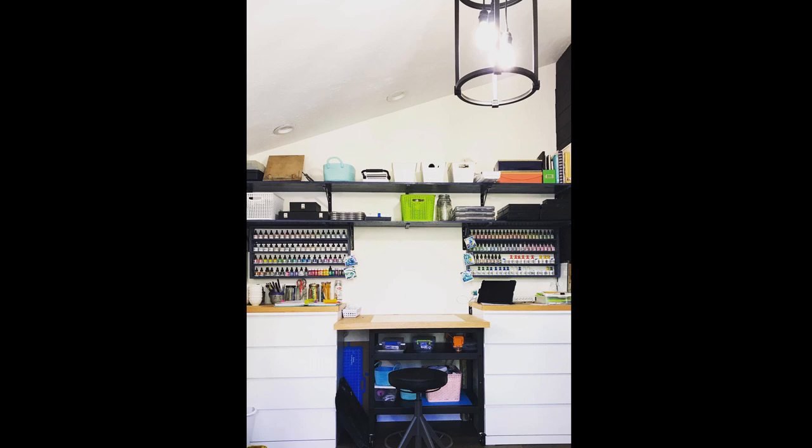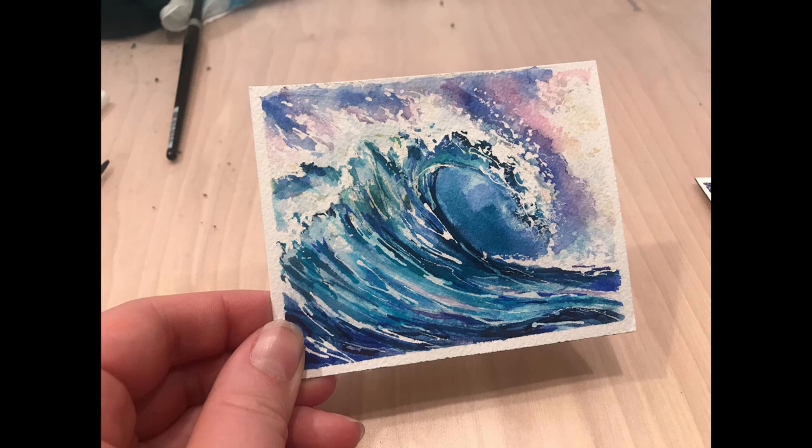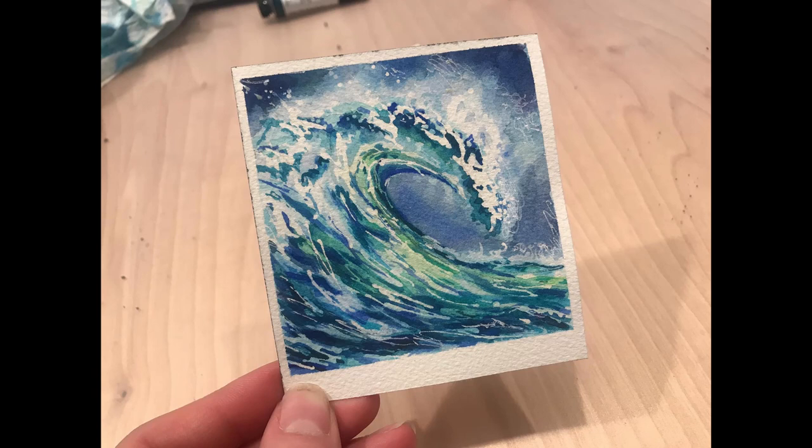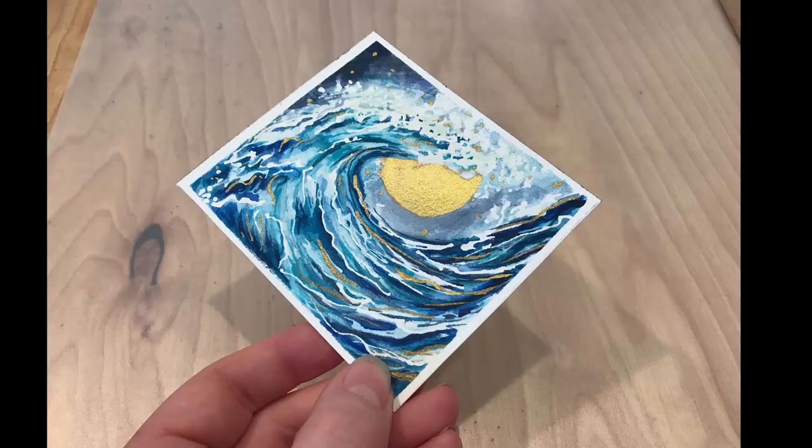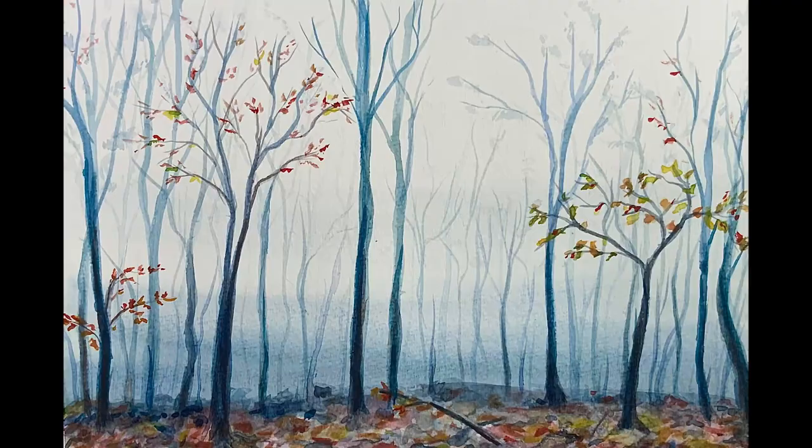The first thing I started painting once my studio became functional was these little wave paintings — small practice pieces to get back in the swing of watercolors and to start brainstorming for a piece I wanted to do for my own house once the rest of the construction was done. I was just brainstorming ideas, messing with color palettes, and experimenting with metallic inks to see what I could create. I plan on working on that piece in the upcoming year, and you'll probably be following along on that journey.